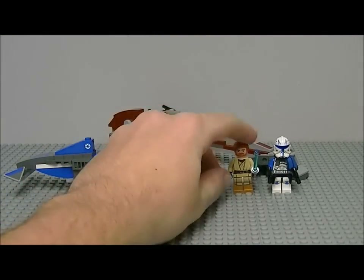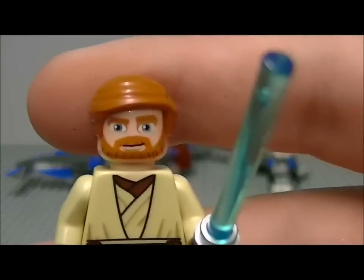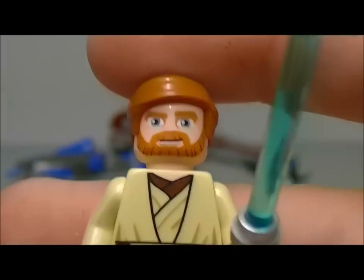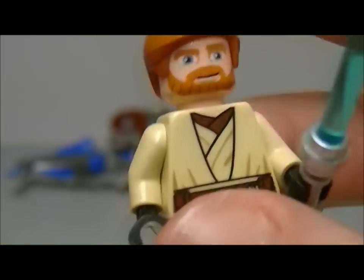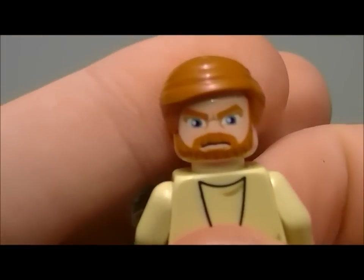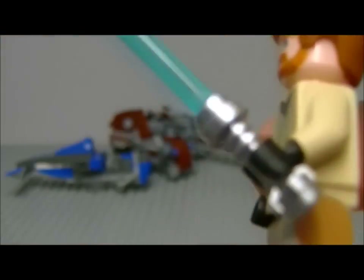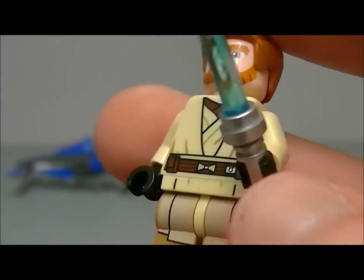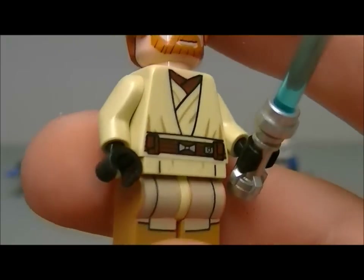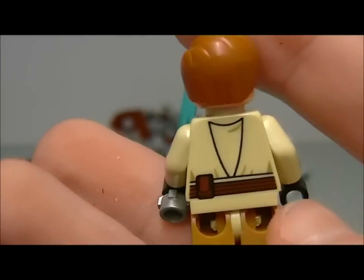Now the new minifigures — Obi-Wan Kenobi. He's got that new hairpiece, a double-printed face, comes with a blue lightsaber with the chromed lightsaber holder, a printed torso, and printed legs as well.